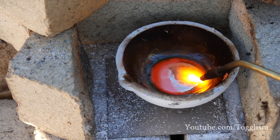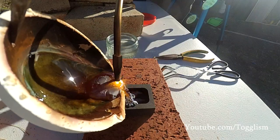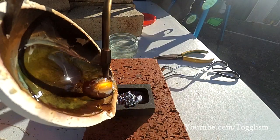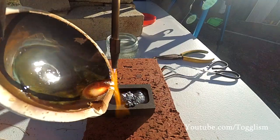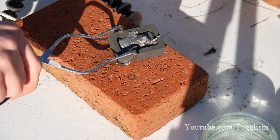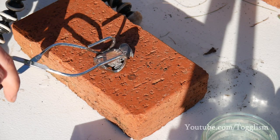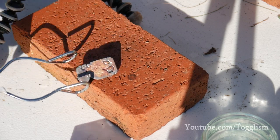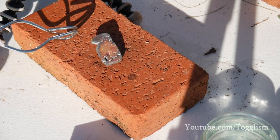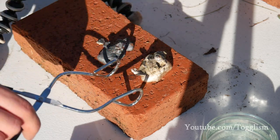This second lot of molten silver is looking so much better than the first without that nickel in it. Now we pour it into a little mold to see if we can make a small bar of silver. This one looks like a baby's fist — very odd indeed. This one turned out much better than the first one.